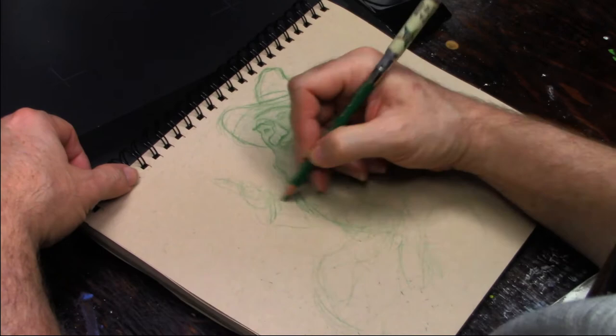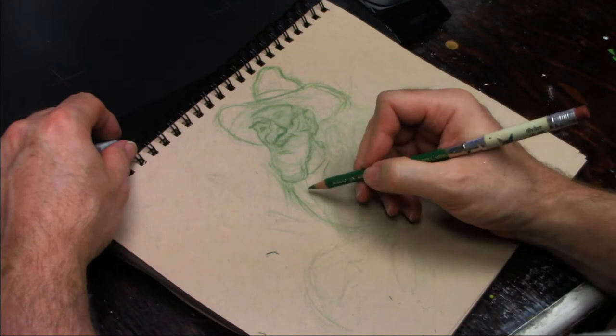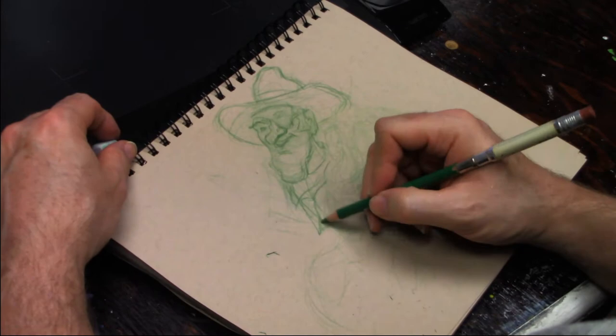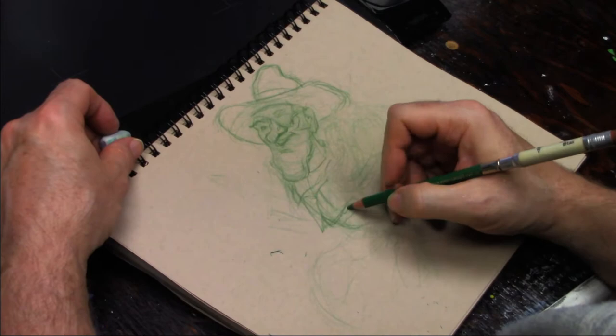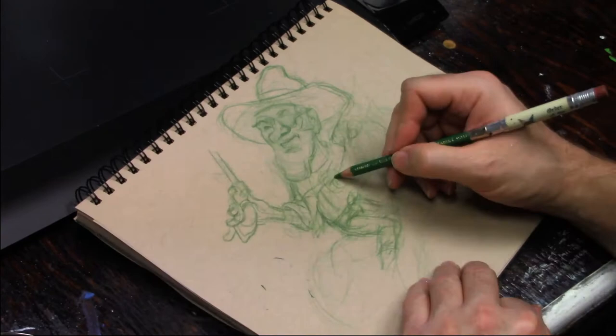At one point I did the same thing with the arm — I had the arm in one position and didn't care for it, so I moved it somewhere else. And again, it was no big deal. It was just a few lines that had been very casually put in, not carelessly. There's a difference between being careless and being casual. Casual, you're putting it in but you're not committing yourself. Careless, you're just throwing lines around, and that's really not what we're trying to do here or anywhere.